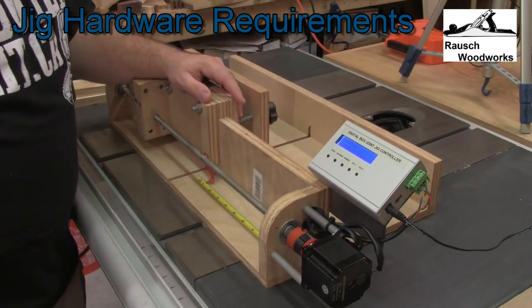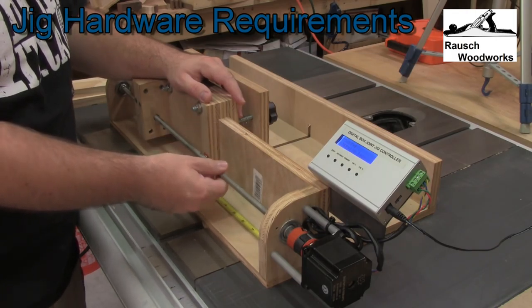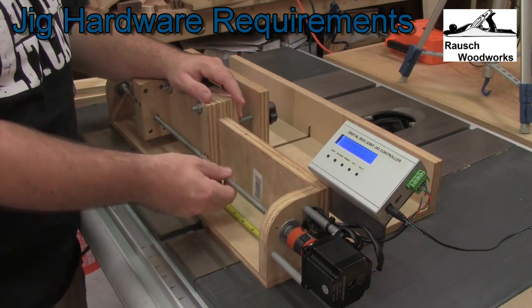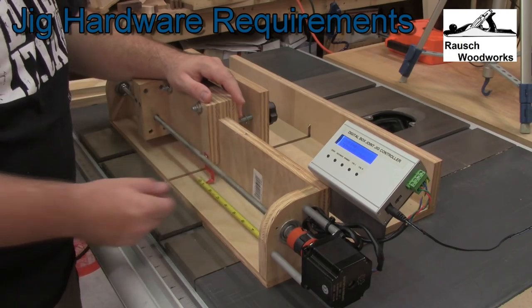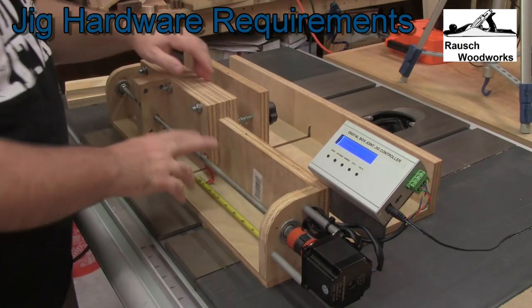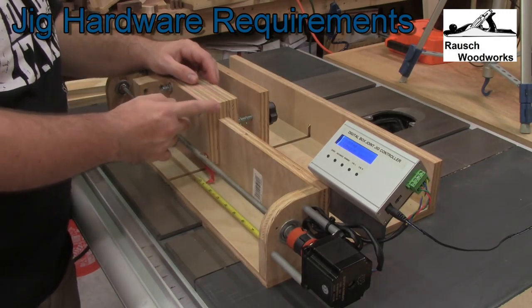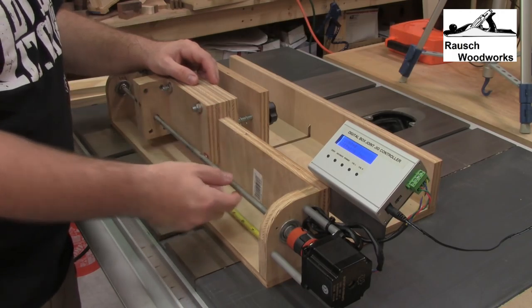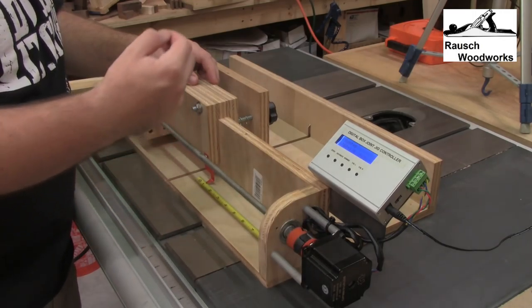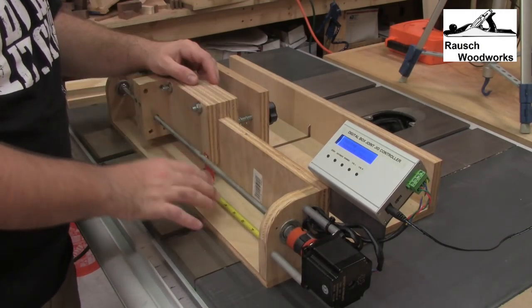The key to using this controller is utilizing a 16 TPI all-thread, sometimes known as 16 turns per inch or threads per inch depending on your preference. That means that one complete turn of this threaded rod gives me 1/16 inch of movement. By using that, we can run the stepper motor at specific intervals to get those precise movements.